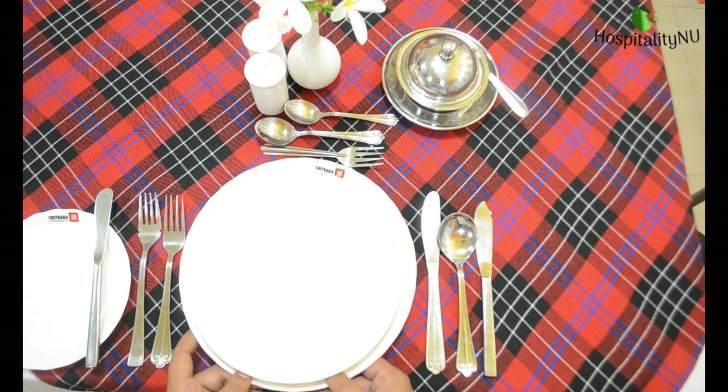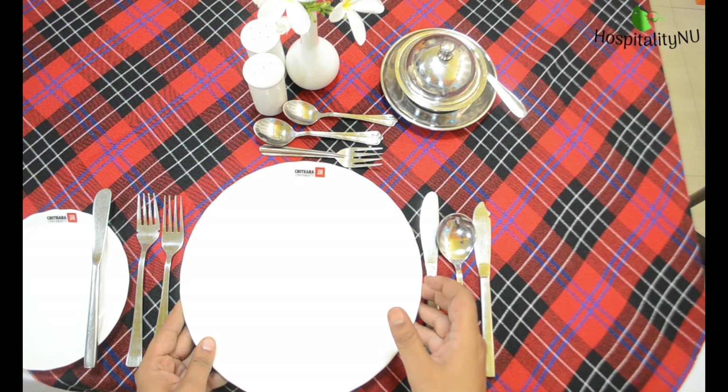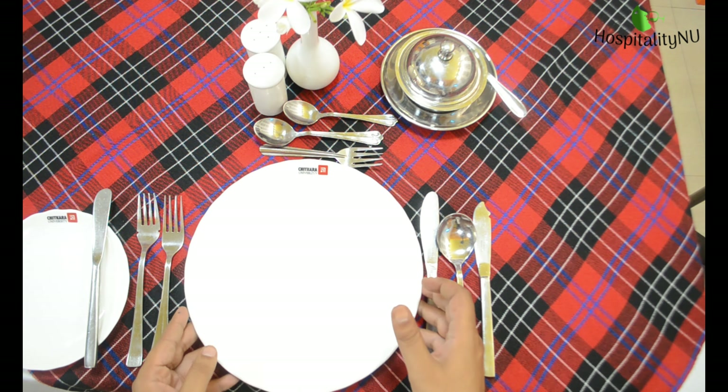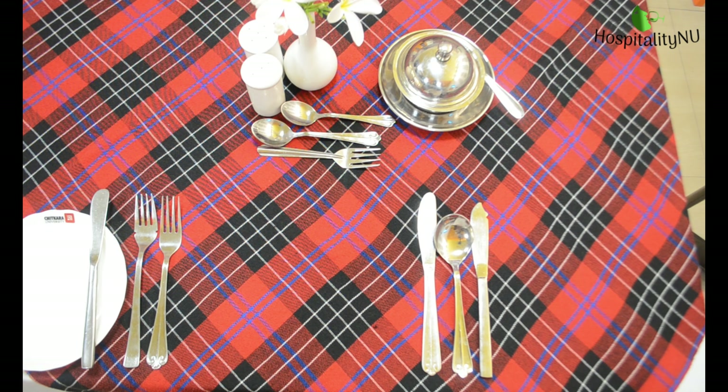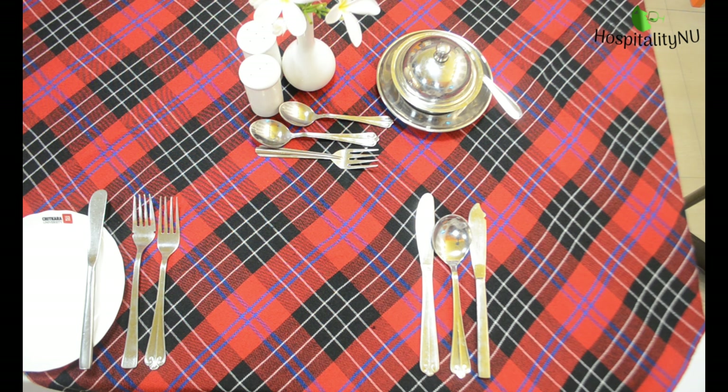Next we are serving the main course, for which we require a dinner plate. After the main course we are serving Mousse au Chocolat, for which we will be requiring a champagne saucer, an underliner B&B plate, and a doily paper. The doily paper will come over here.